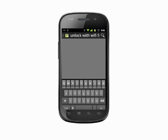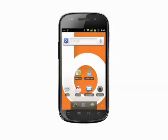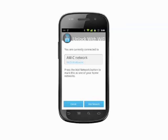You can download Unlock with Wi-Fi free from the Android market. Once you've downloaded the application, boot it up. Tap the button that says add Wi-Fi network. You'll need to have Wi-Fi on for this step. You can access Wi-Fi settings from within the app itself.